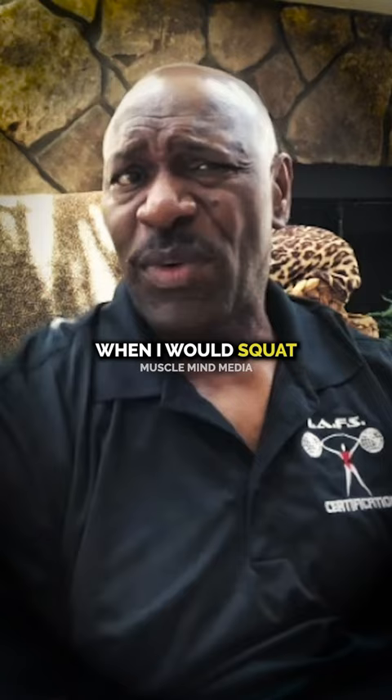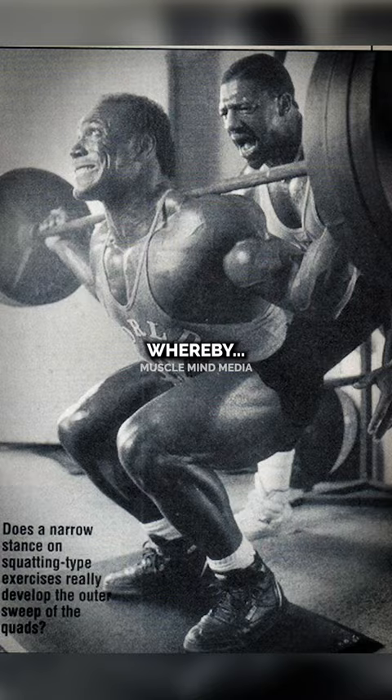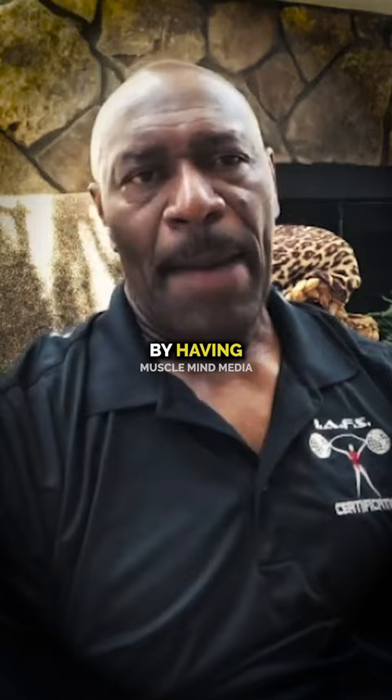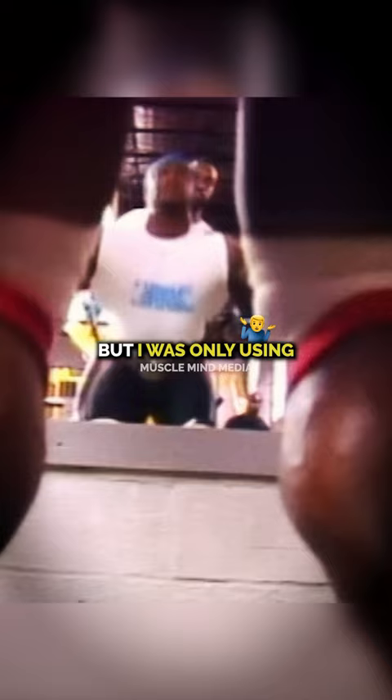But then I started to use what is called a pre-exhaust system, whereby I would do leg extension, leg presses, then squat — whereby squat is your mass builder. But by using the science of the pre-exhaust, by having 315 or 275 pounds on, by using that type of program, my legs thought I was still using 405 pounds, but I was only using 275 and 315.